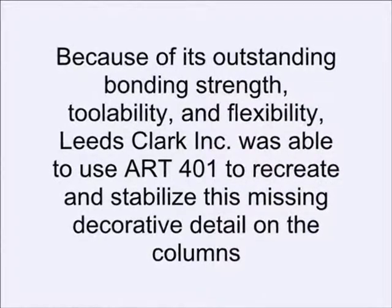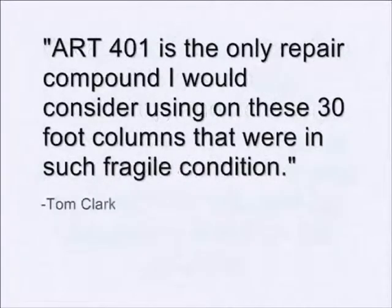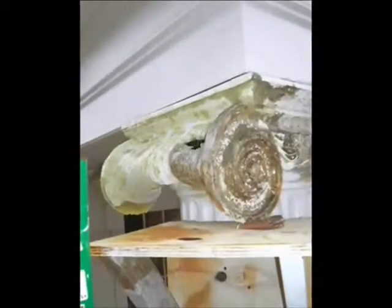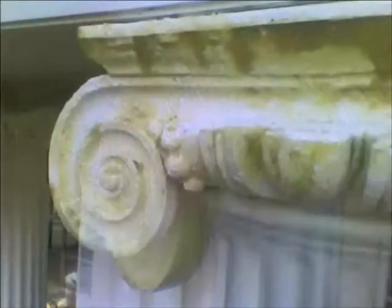Art's repair system helped Clark recreate the original detail and stabilize the concrete columns. Says Clark: 'ART 401 is the only repair compound I would consider using on these 30-foot columns that were in such fragile condition.' With Art's flexible epoxy repair system, even the most difficult repairs can be handled with ease.